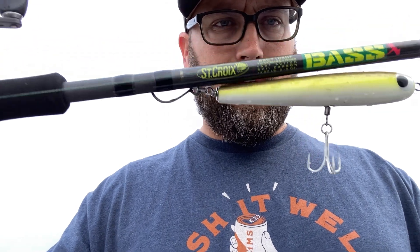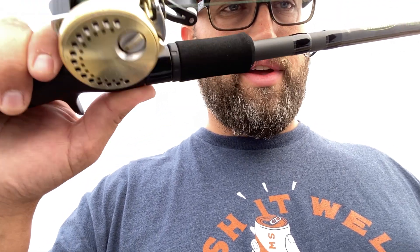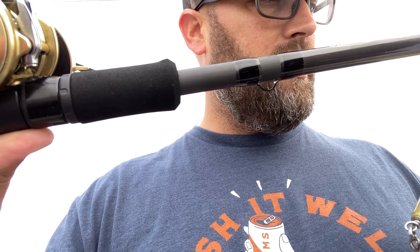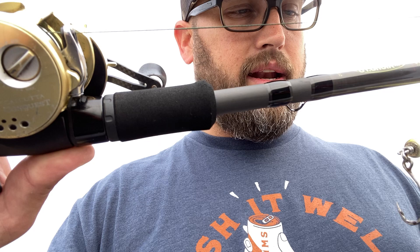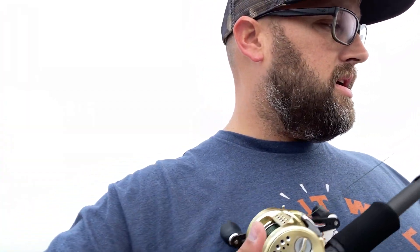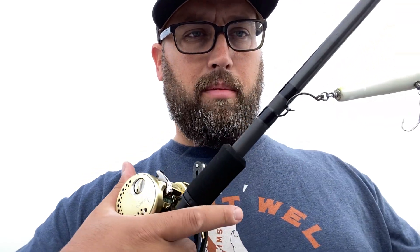You can see I'm throwing top water with it. One of the features I like — just like the Victory series rods — is the really big hook keeper. It's closed in on both sides so you don't have to worry about your line getting hung up in it. I'm an avid braid user; I fish braid on everything, and that's very important to me. There's nothing worse than getting wrapped up when you're trying to cast or handling a fish.